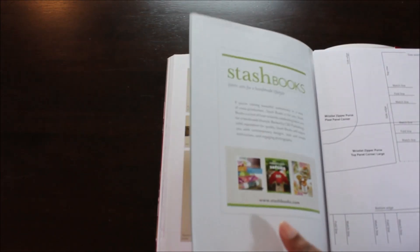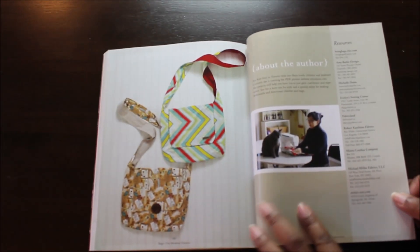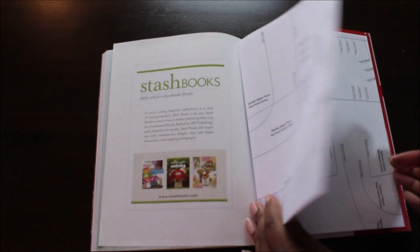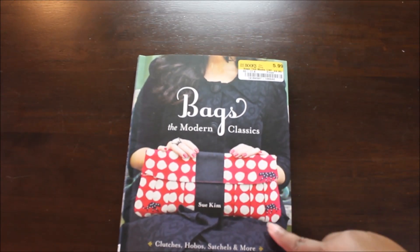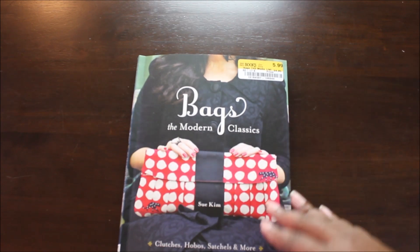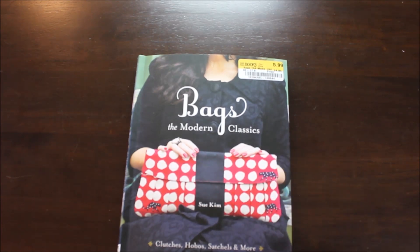Now we're at the end. It talks about the author back here and all the different resources. Like I said, the patterns are back here so I can take this out and trace the patterns I need. I paid $5.99 for it at Half Price Books — I think it was a pretty good deal. So if you can find a bookstore like Half Price Books and you liked what you saw, you should definitely give it a purchase.